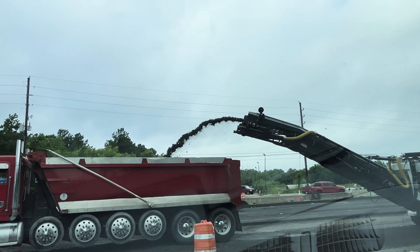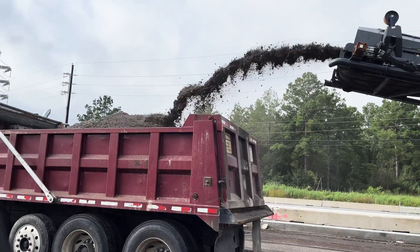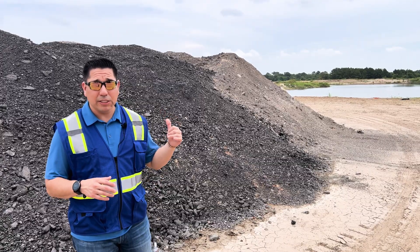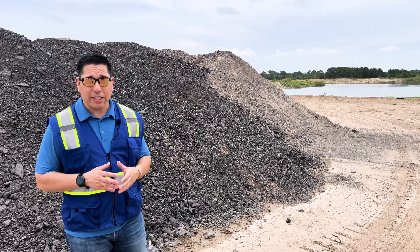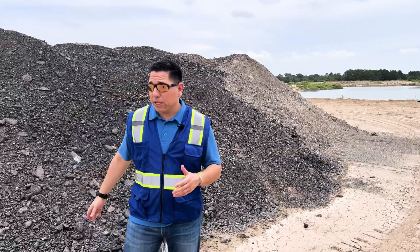When you're hauling demo or hauling broken concrete, you take it back to the crusher — the plant — and that actually recycles the concrete. They do the same thing as asphalt millings: they'll reuse it and be able to sell it back again for other purposes. Same thing here with the asphalt millings.